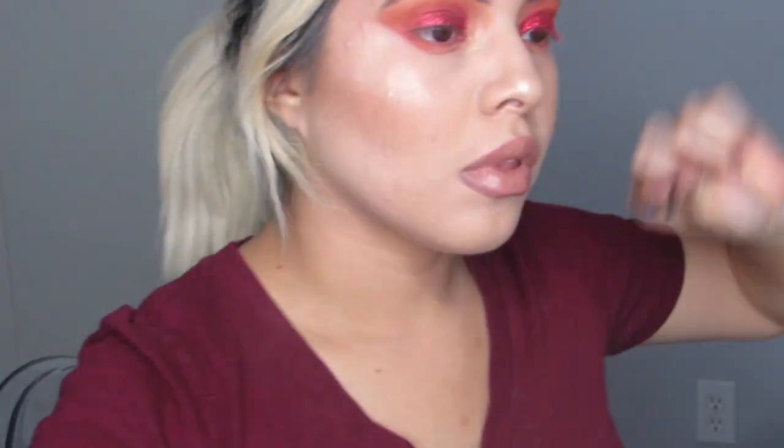Then I went in with the lip gloss by Tarte called Double Tap. And now I'm curling my lashes. I went in with these lashes by Lina D Beauty called Pure Innocence — these are like my new favorite. I've never tried these before and they're really voluminous and really pretty. I just love lashes, and these are so cute.